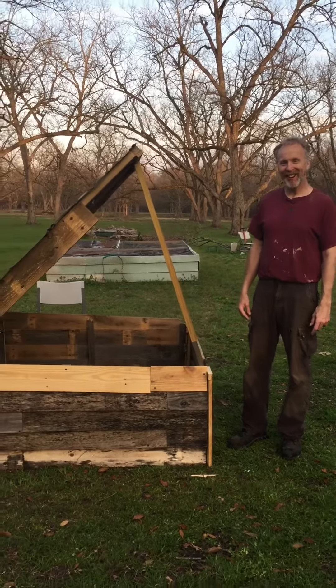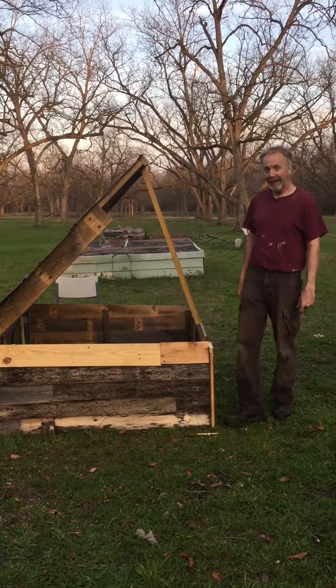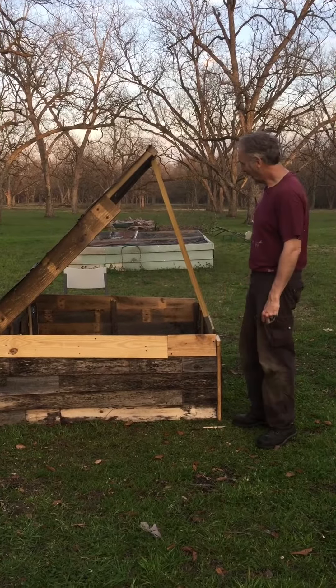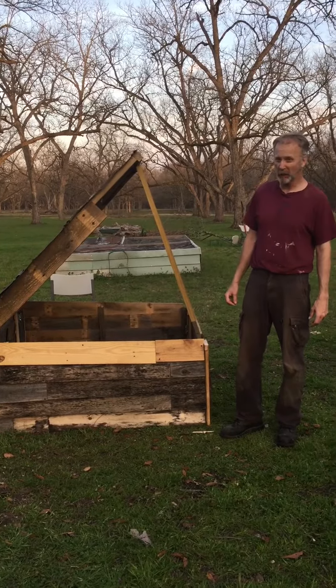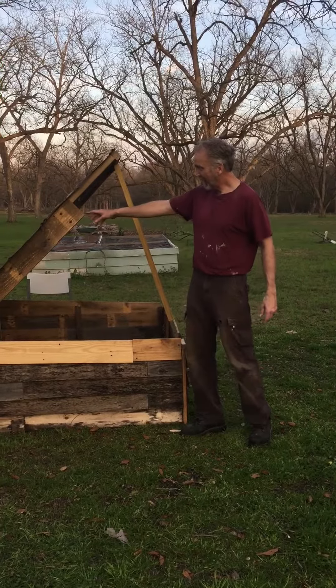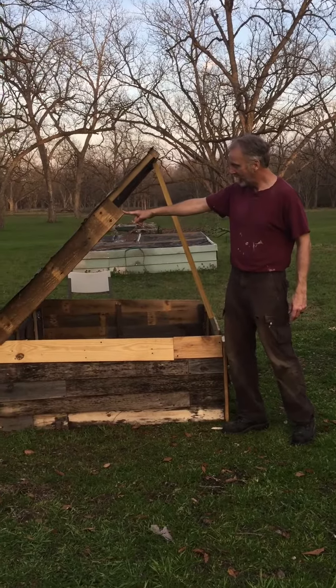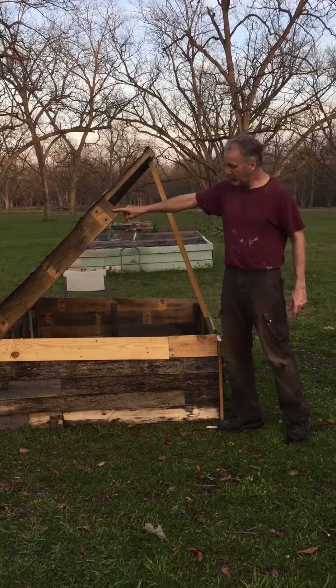Good afternoon, welcome to Emanuel's Gardens. We're here modeling the brand new chicken brooder. The chicken brooder here is actually made out of pretty much close to 100% recycled material. All — 99% of the wood that you see here is either sourced from pallets, and I recovered these boards